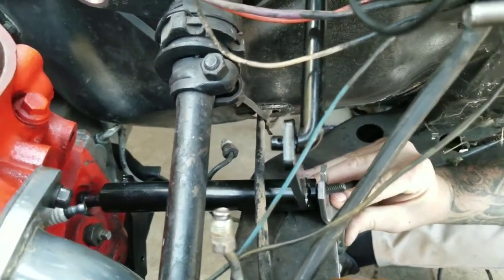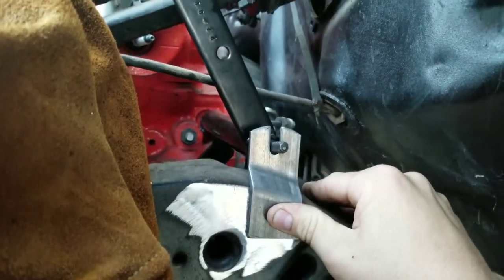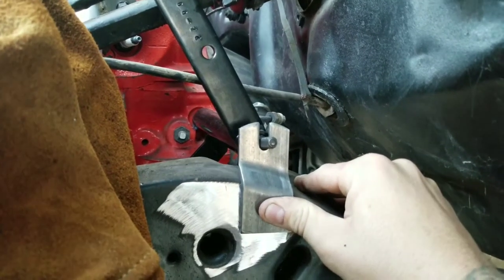All right, so here we go. We're lining it up to make sure we have it where we want it, since it will be there permanently. So now we're going to start welding.